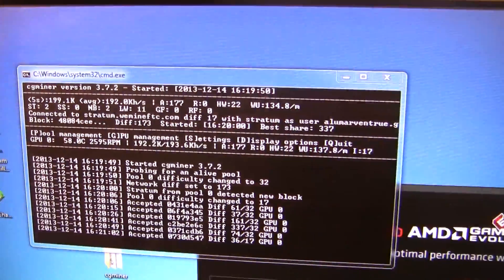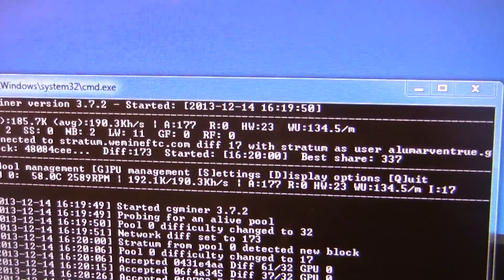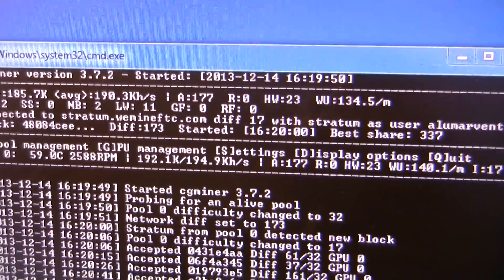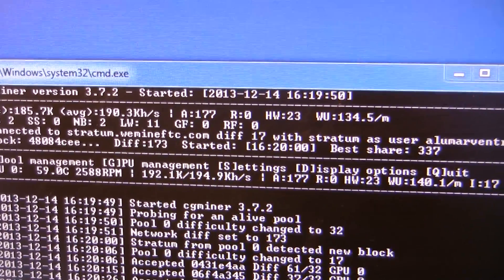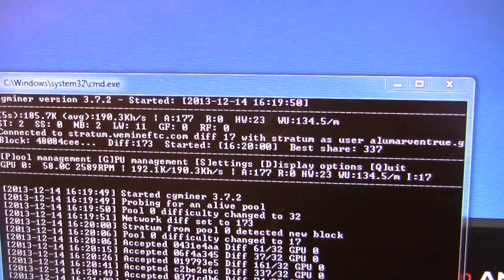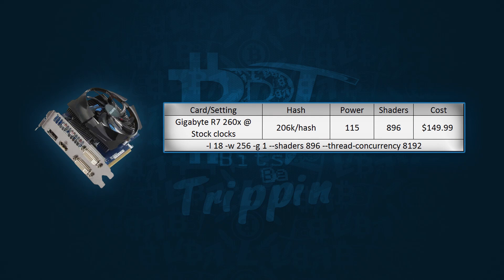You can see this card hashing at about 191-192 kilohash per second at an intensity of 17. With the thread concurrency up around 12,000 it was throwing all kinds of errors. We backed that down to 8192 with about 18 intensity and ended up locking this card in at about 206 kilohash without hardware errors — and that really seemed to be the best we could get out of it.